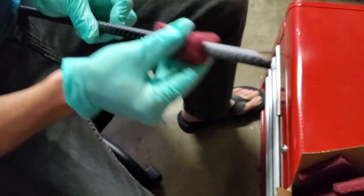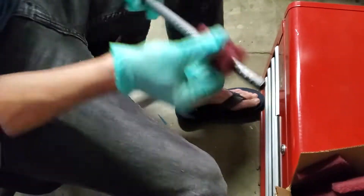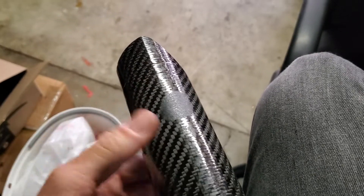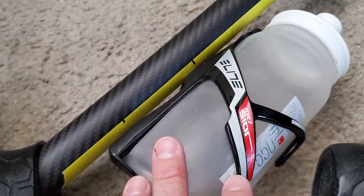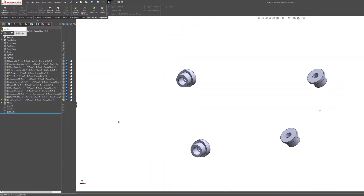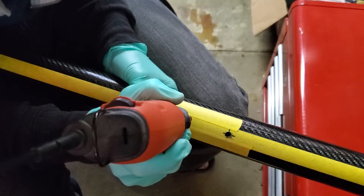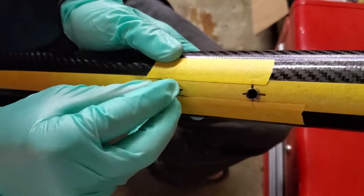I'm sanding the seat stays with Scotch-Brite here to dull the surface finish so all of my tubes will have a sort of uniform matte finish. Next, I need to mark and drill holes in the down tube and seat tube for the water bottle cage mounts. I designed these quick little parts in SolidWorks that I will 3D print, and on the back side there will be a five millimeter heat set insert pressed in, so I'll have metal threads to hold the water bottle cages in place.